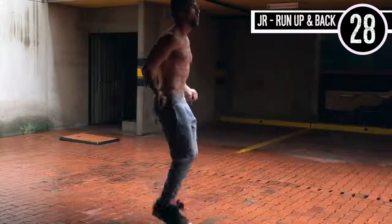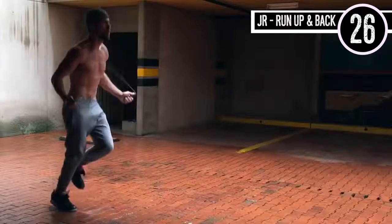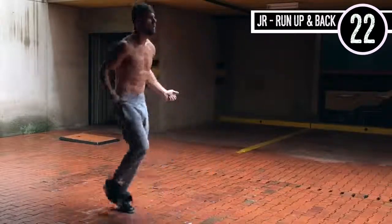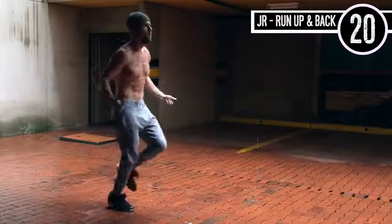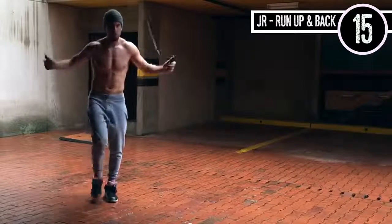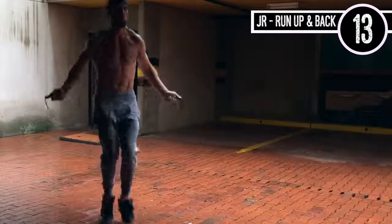To start things off, we're going to start with jump rope running up and back. What we're going to do right here is just regular jump rope. Always remember: you want very, very little movement here — small range of motion in your wrist. It's okay if you mess up, just get right back on track. No worries.